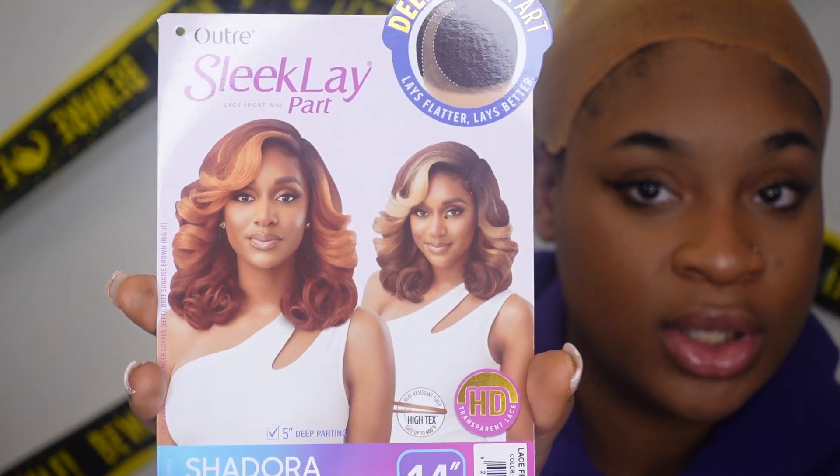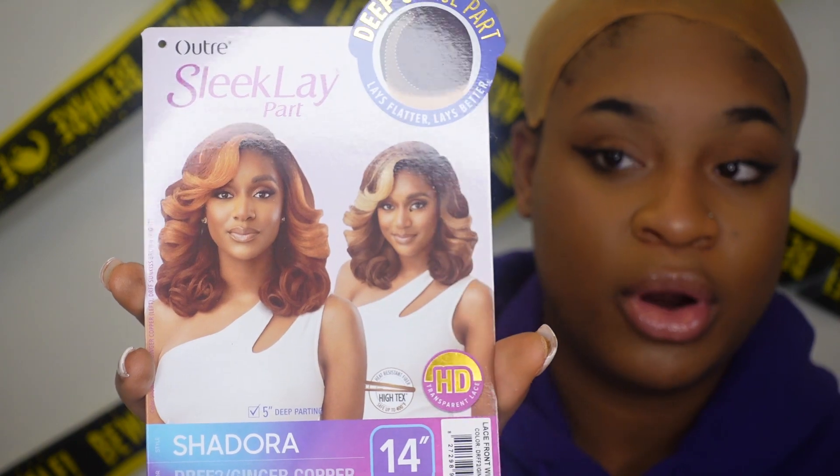What's up y'all, it's Aaliyah and I'm back with another Outre unit to review for y'all today. I have a deep lace part — it is a sleek lay part wig and it is 14 inches. It can be styled in the side part or middle part, so yeah it's that type of wig. The style is Chedora.